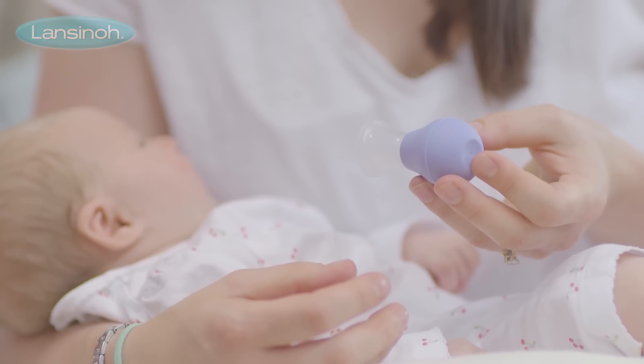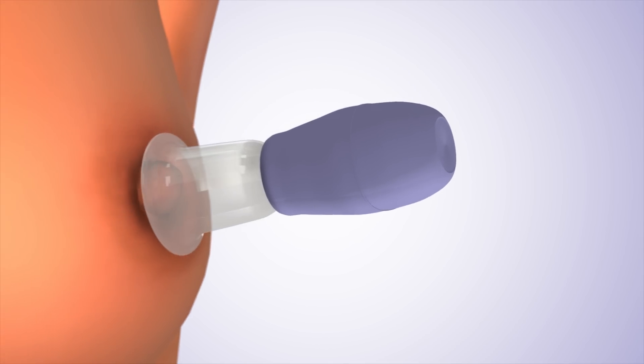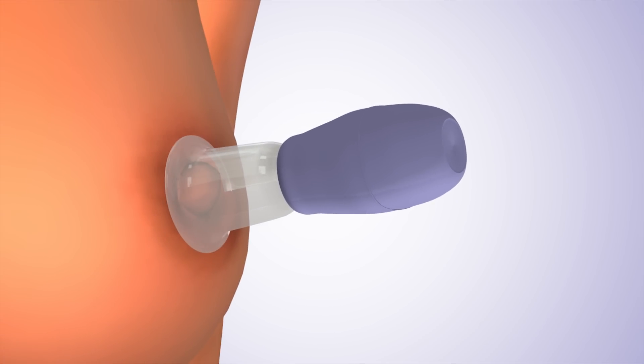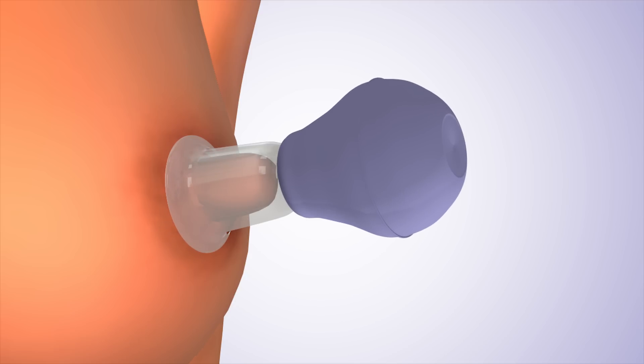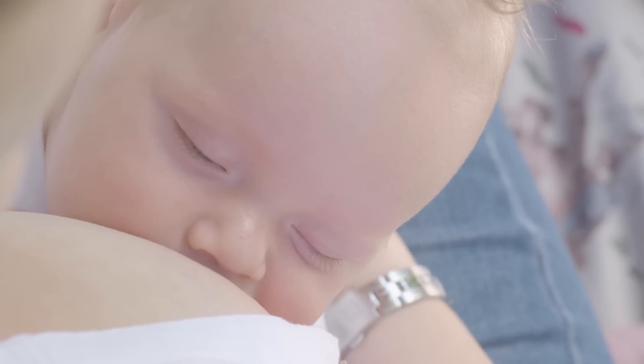With your baby in position, gently squeeze the bulb and place the shield over your nipple, lightly pressing it against the skin to ensure an airtight seal. Slowly release the bulb and repeat until your nipple is extended and your baby can latch onto the breast.